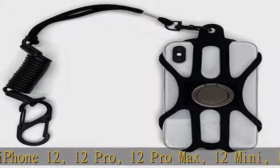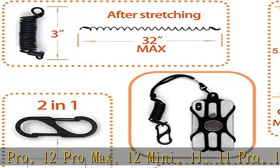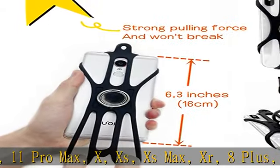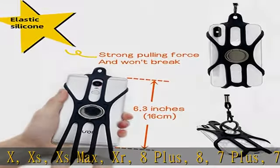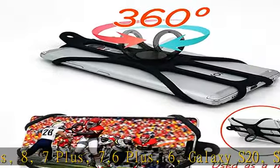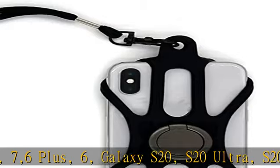Compatible Samsung models include: Galaxy S20, S20 Ultra, S20 Plus, S20 FE, S10, S10e, S10 Plus, S9, S9 Plus, S8, S8 Plus, Galaxy Note 20, Note 20 Ultra, Note 10, Note 10 Plus, Note 9, and Note 8.